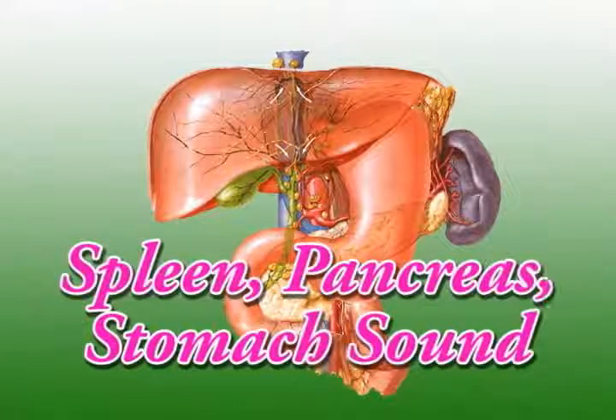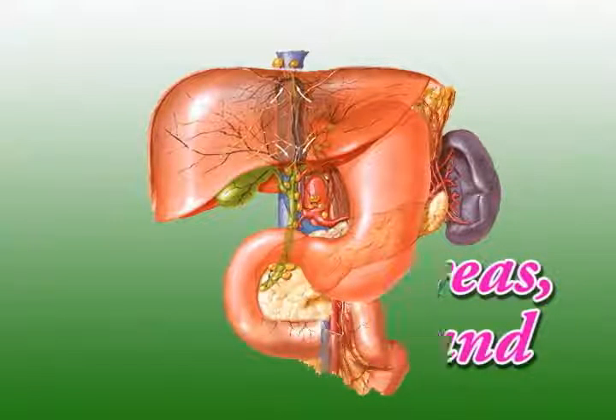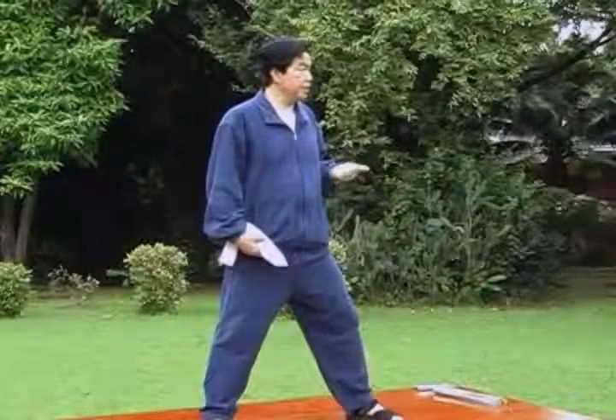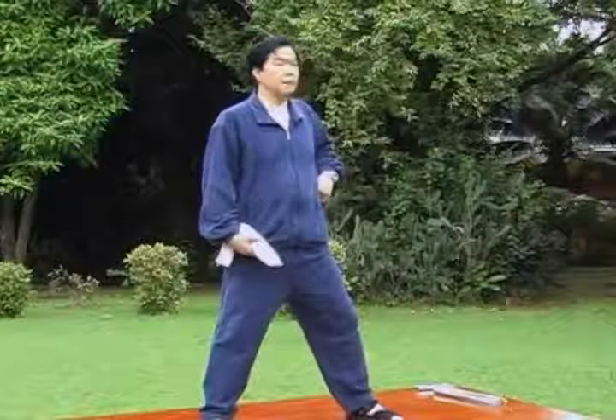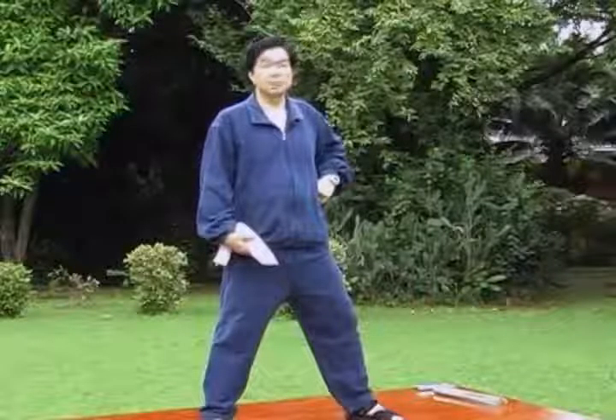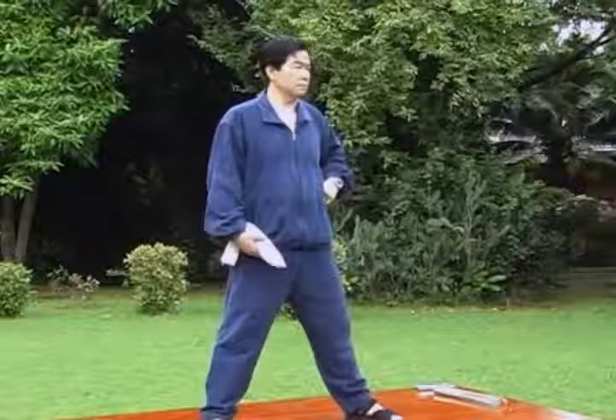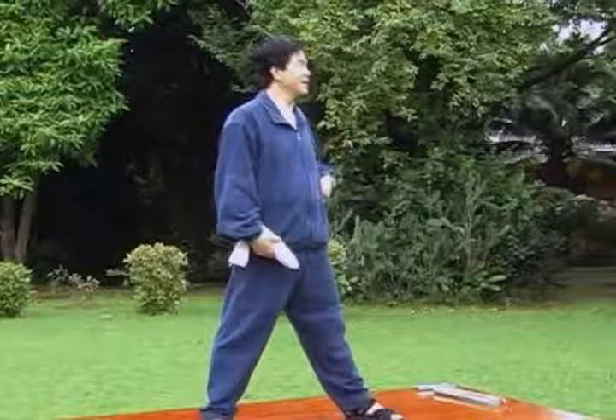Now the spleen, pancreas, and stomach. The spleen starts here on the left-hand side under the ribcage. The pancreas starts from here and goes all the way across. The stomach is in this area. These are very important organs involved with digestion. The spleen is involved with a lot of the immune system, and it is believed that many stem cells like to stay inside the spleen.